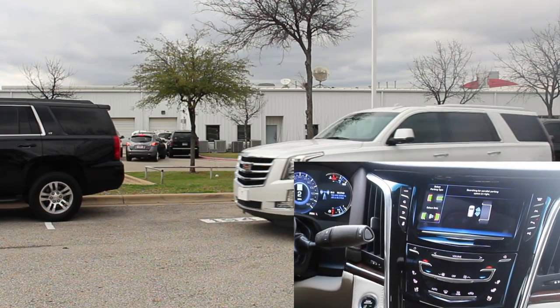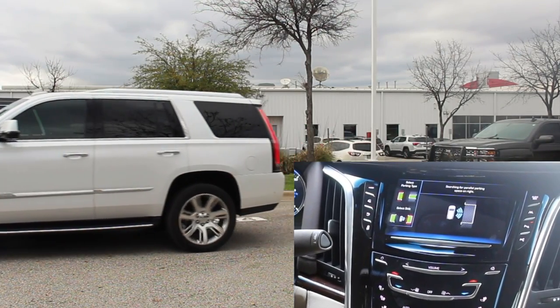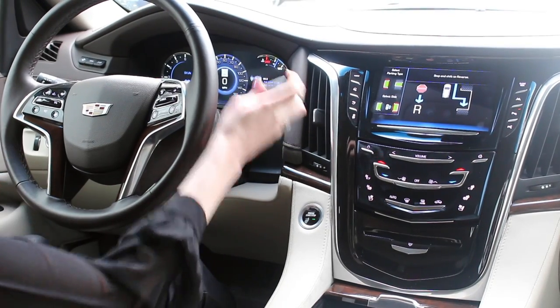Here my hands are on the wheel while it's searching for a space. You'll notice on the screen you can choose parallel or perpendicular parking assist.